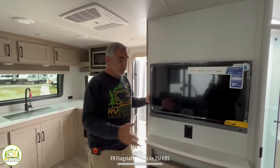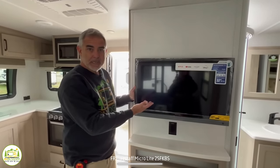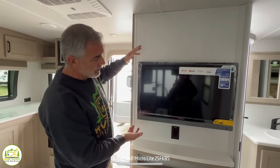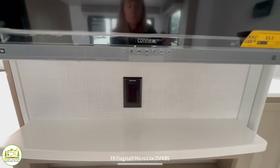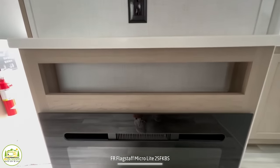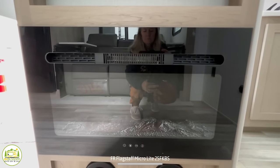Directly across from the recliners is the entertainment center, with the TV in a perfect spot straight across. Down below there are receptacles, cable TV connections, open storage, and even a fireplace down below to give the camper a really nice ambiance inside.